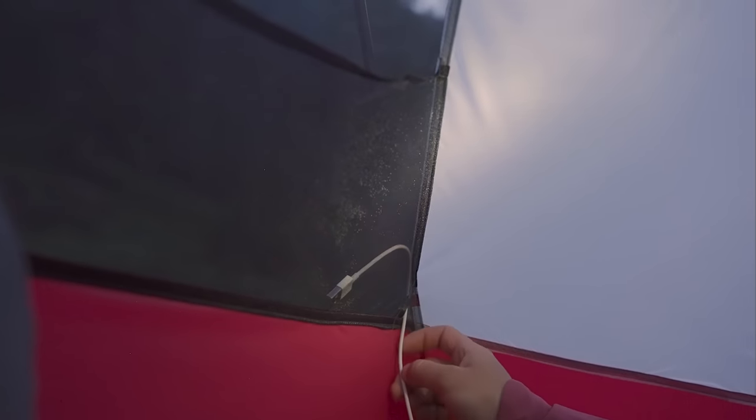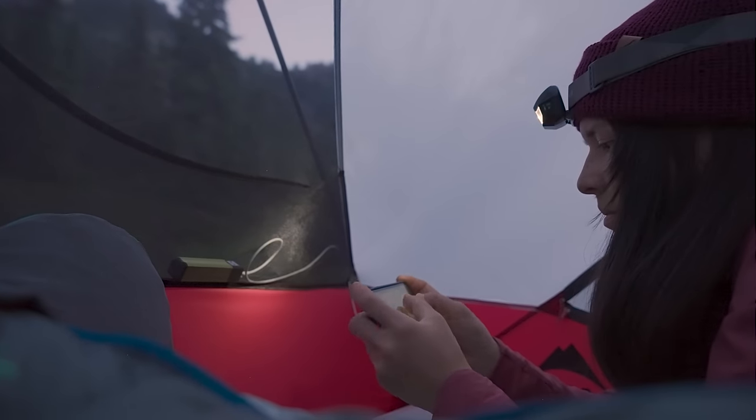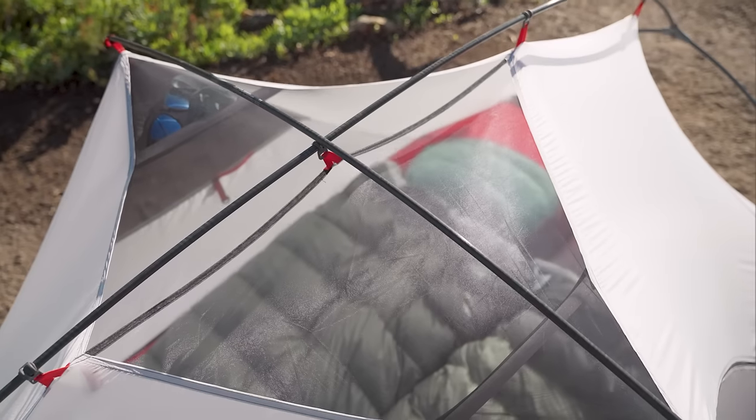For ease of charging and keeping your devices organized, the Hubba Hubba series now has cable ports on all pockets. There are also more pockets than before and gear lofts for overhead storage.